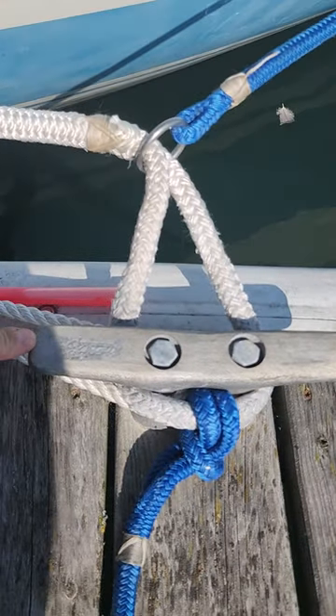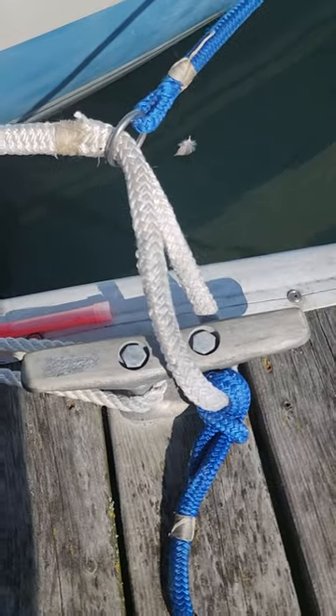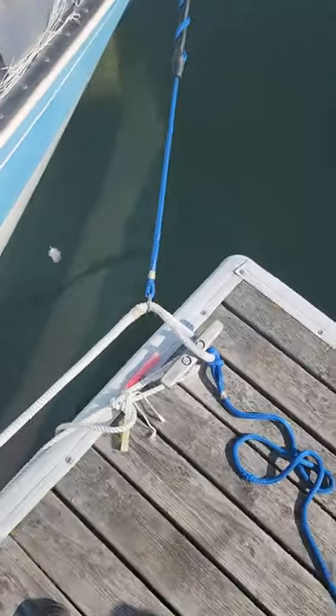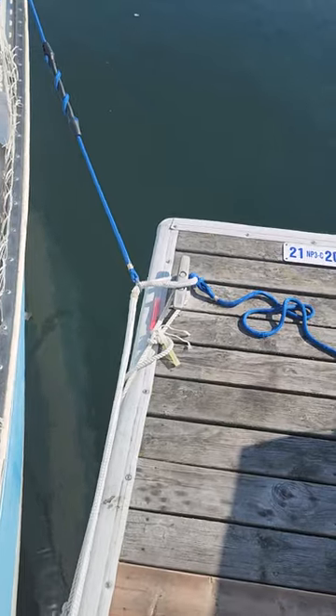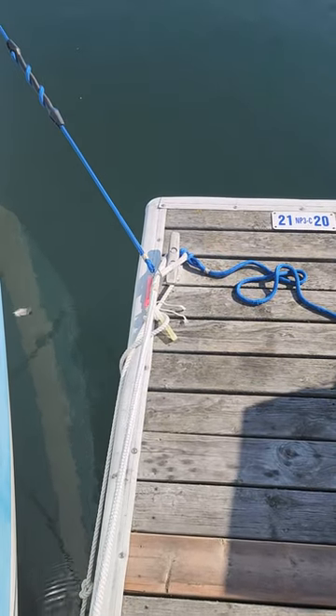Now if I do this, all I need to do is pull the boat forward, and it will suck me right into the dock.